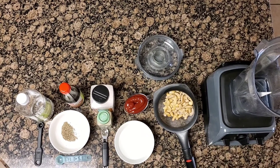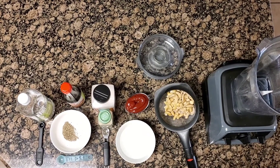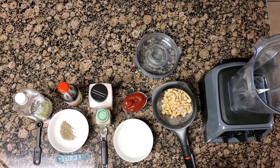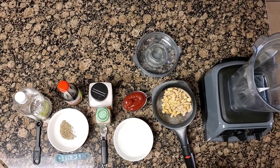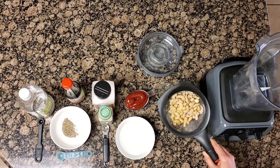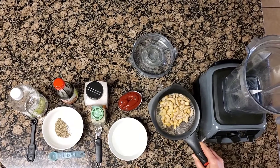Hi, welcome back to Rise and Sprout. I'm making my copycat vegan Cane's sauce, and I'm getting it ready because I have fries in the oven. So I'm going to make the sauce — it's really, really delicious with it.